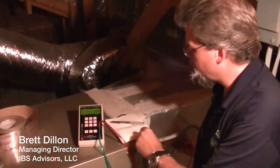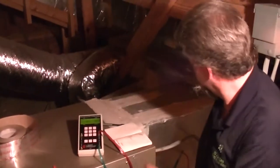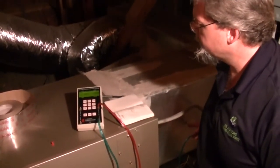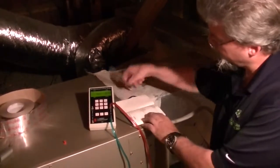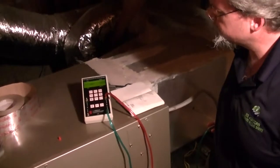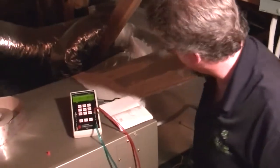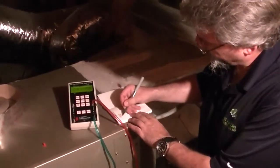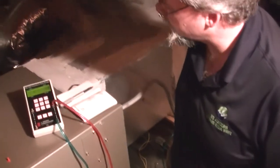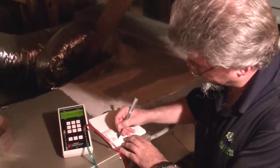We've got 1264, so I'll write down 1264, and we withdraw it, we get 975, and we withdraw it again. Then we get 1019. And then, let's go out some more, we get 1099.